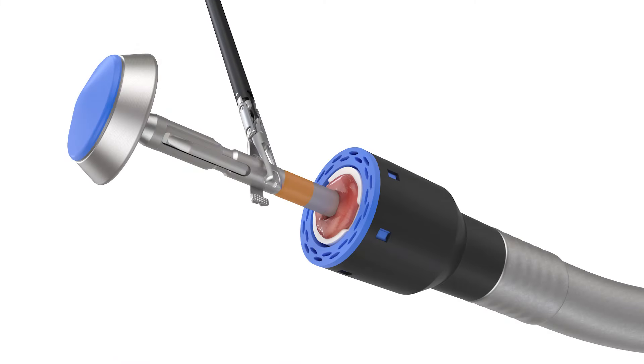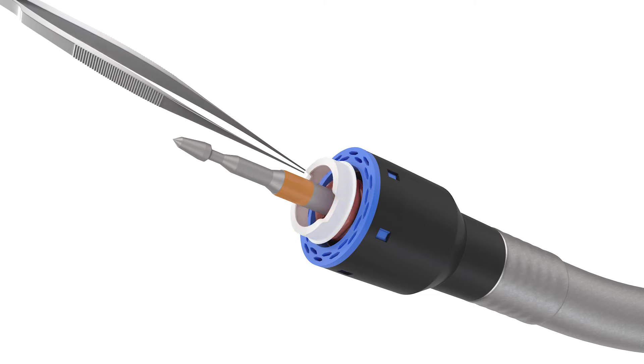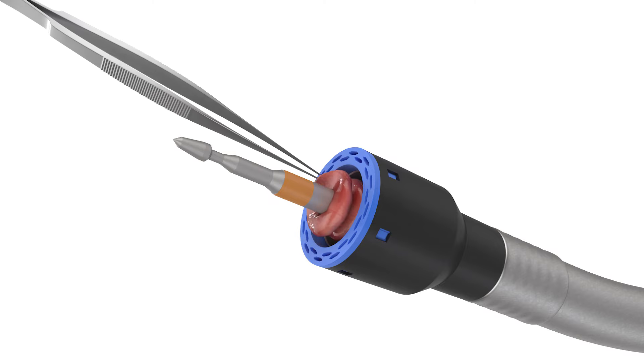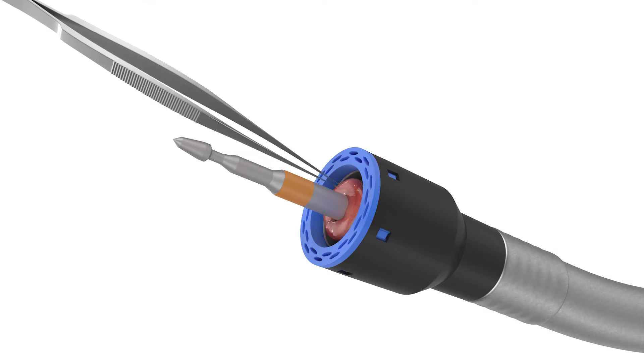Remove the anvil, washer, and doughnuts from within the circular knife. Examine the integrity of the doughnuts, which should be intact and include all tissue layers. Carefully check the anastomosis for leakage and by your own technique make appropriate repairs.